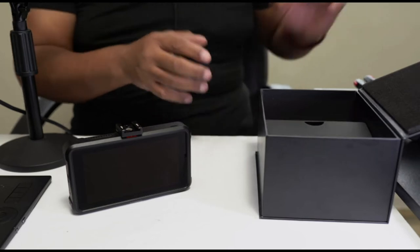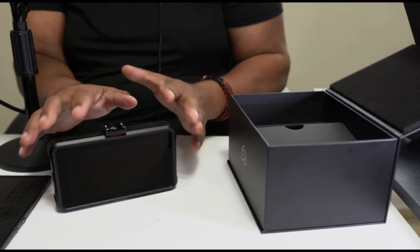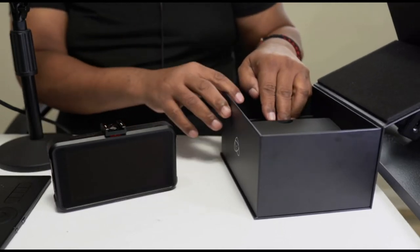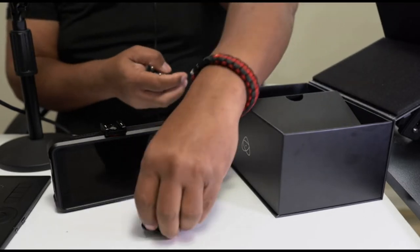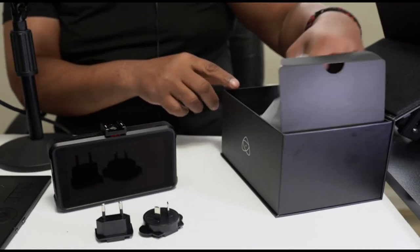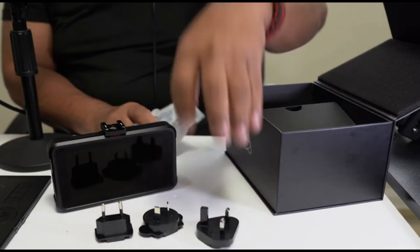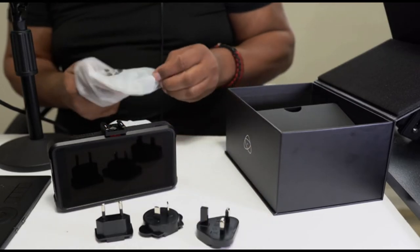Many of these accessories I don't use personally because usually I'm using a battery and an SSD when I'm running this, but I want you to see all the things that come with it. One of the first things I noticed was all of these different plugs, depending on which country you're from — pretty much anywhere on the planet.